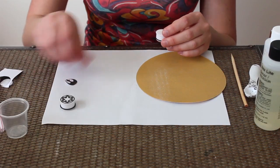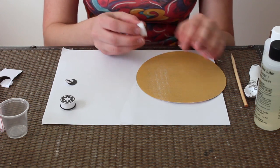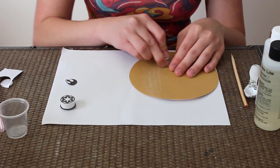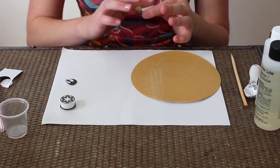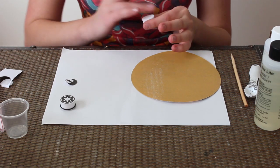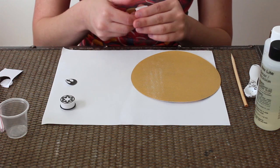Before you put your sticker on, you want to make sure you sand the front of your plug a little bit to create some friction. So the sticker will stick and the resin will stick, because with a flat surface it's not going to stick as well. This is going to help your piece last longer.